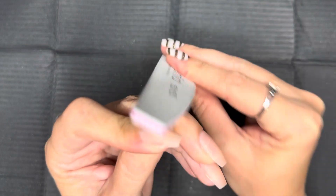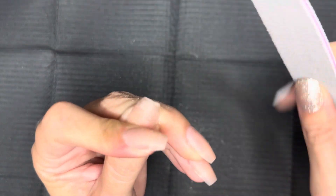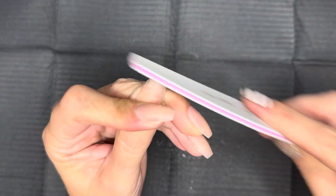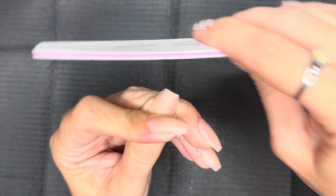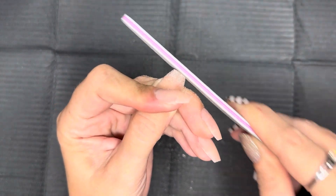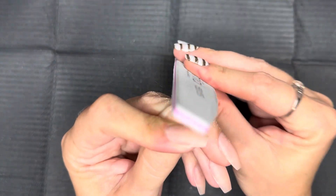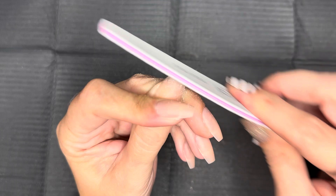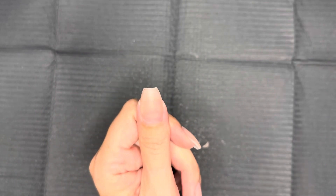Now I'm gonna take my hand file — this is a 150 grit hand file. I'm gonna start by going up and down, keeping the file flat against the free edge of that nail. You can go back and forth — that's really your preference — but you don't want to rock the file. You want to make sure that file is flat on the edge of the nail. When filing, you want to take your time. Stop every few seconds, see where you're at, dust off the stuff all over your nail so you can really get a good picture of what your shape is looking like and go from there.